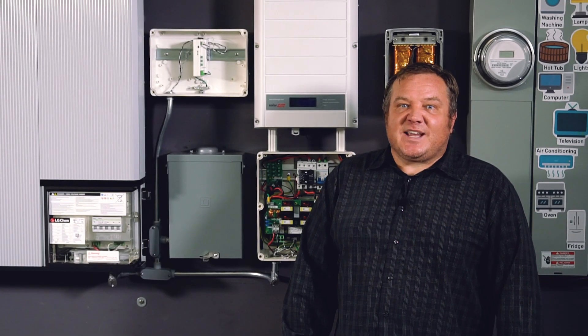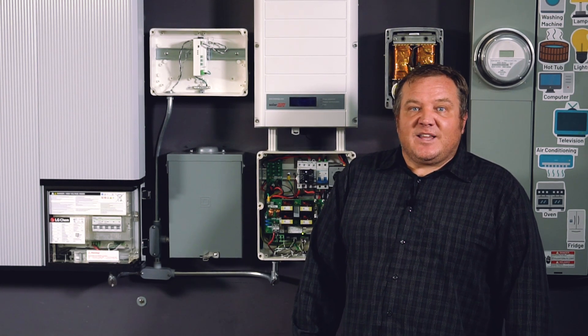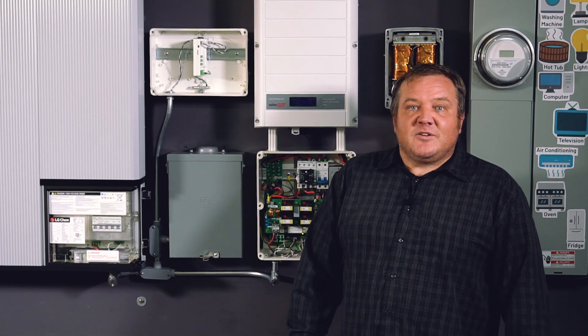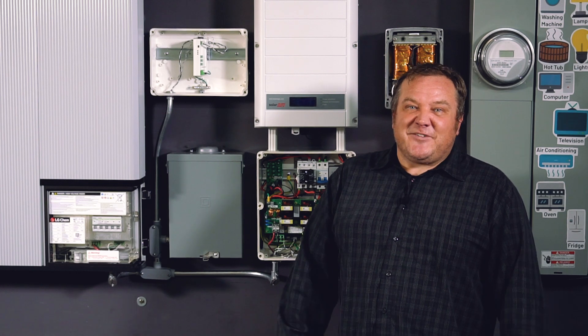Thanks for taking the time to check out our video on the SolarEdge storage inverter and the LG Chem battery. If you have any questions or concerns, feel free to reach out to us online or give us a call any time. This is Josh Rice — have a great day.